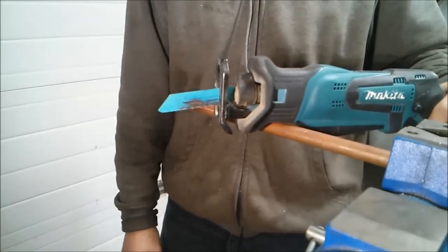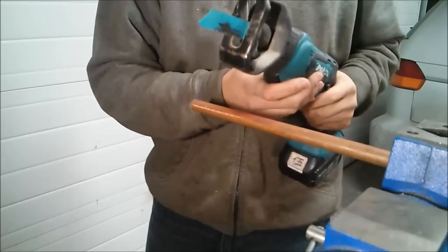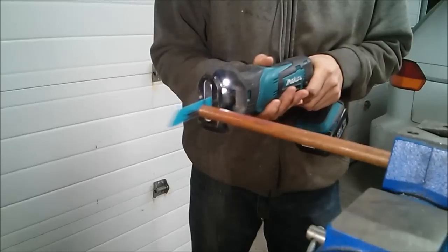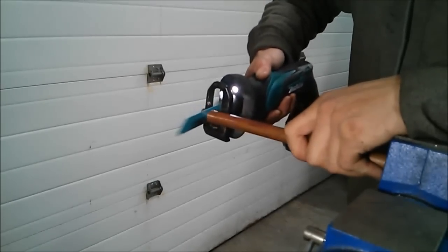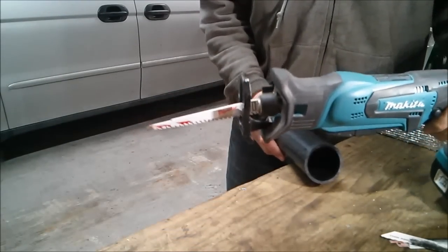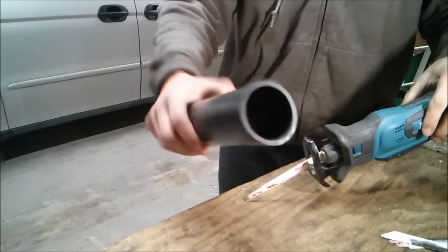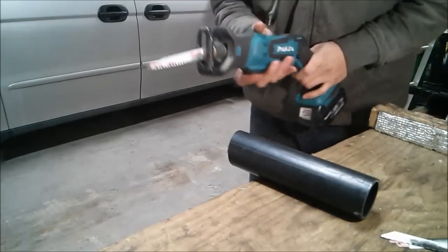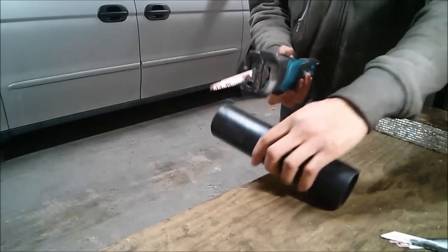Now we've got the Makita with a metal cutting blade and some copper pipe clamped to the vise — let's look at the metal cutting capability. That cut pretty cleanly. Now I've switched to the DJR 183 with a wood blade to cut a piece of this material, just small cuts to show the capability at the max capacity the manual specifies.